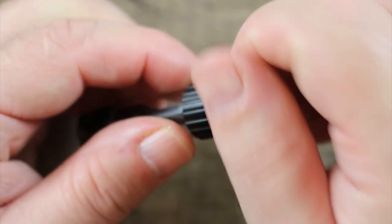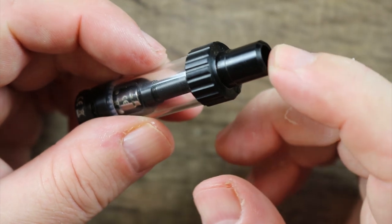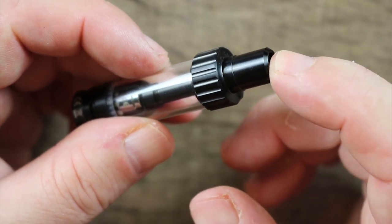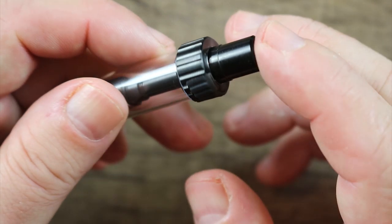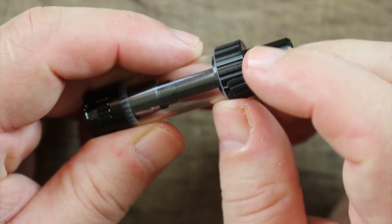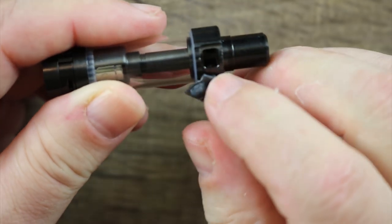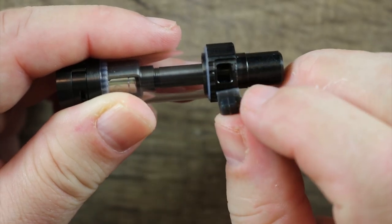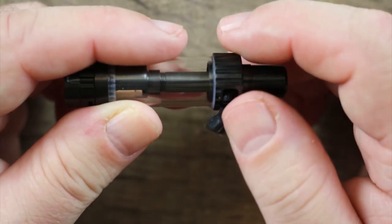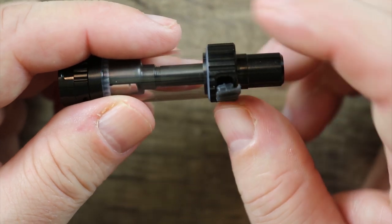Another con is going to be no removable drip tip. I don't like that. Even though this feels like a 510 and it's very comfortable, I would have preferred a removable drip tip. Another con I'm not too crazy about — and again it's not a deal breaker — but here's your fill port right here on the side. While it works well, sooner or later that rubber piece is going to wear out. I don't know why they just didn't thread this and make it a top fill — I would have rather seen that.